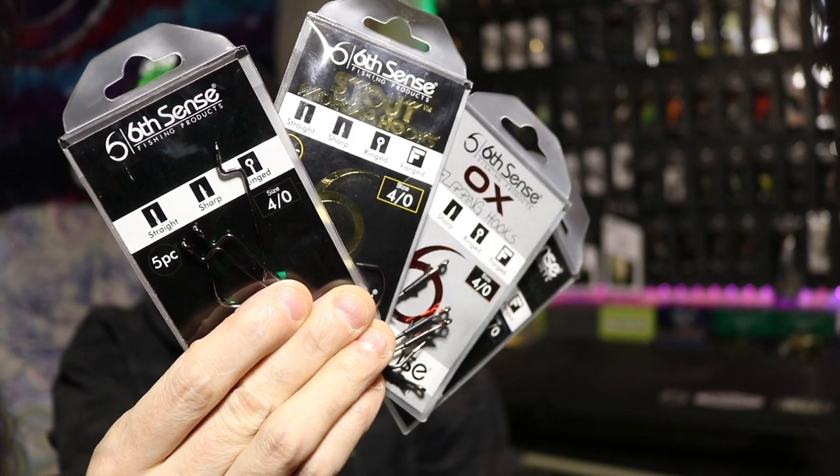Welcome back to the channel everyone. My name is Derek and today we're going to go over some of my most frequently used hooks.